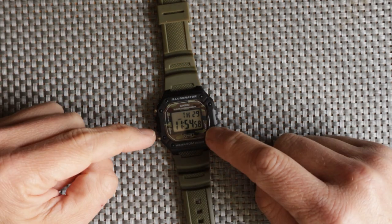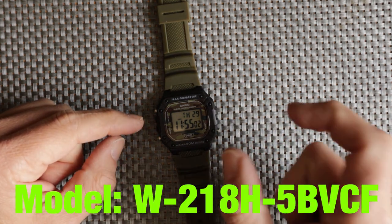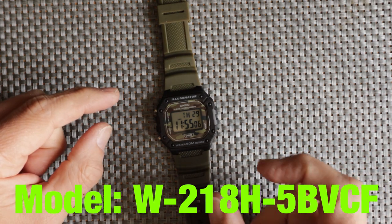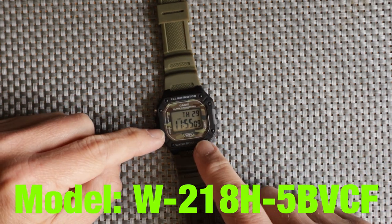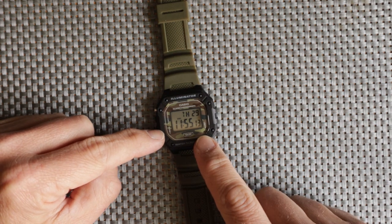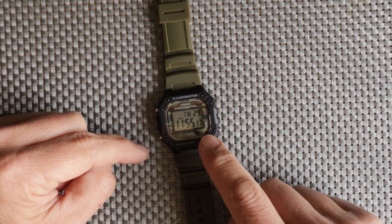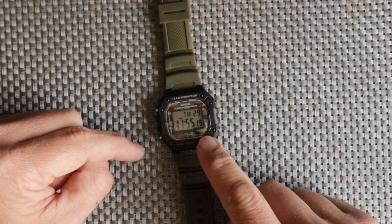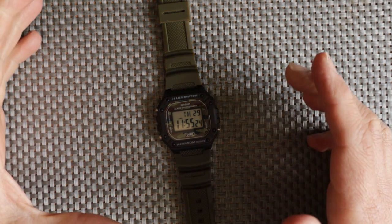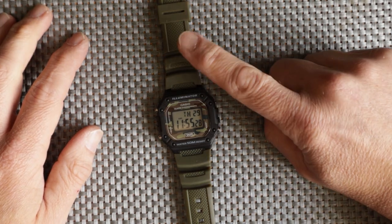I'd seen this camo model online on a Facebook group and had to track one down. It's the W218H — there are some other digits on the end which I'll put on screen to give you the precise model number. The camo versions are quite hard to find; often you'll see a listing but it'll be out of stock, so if you see one, grab it. I managed to pick this up for under £20 from a seller in the US.